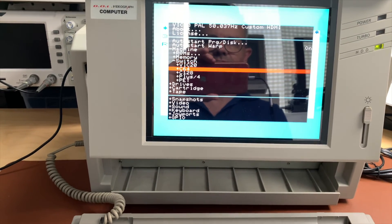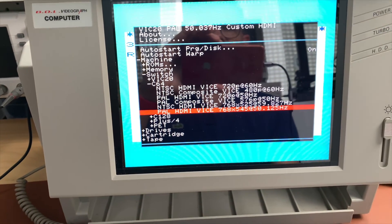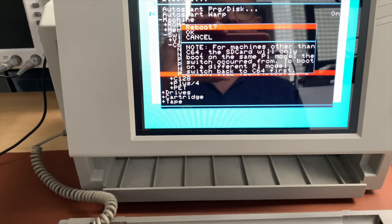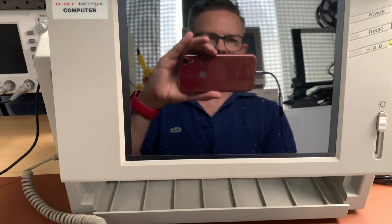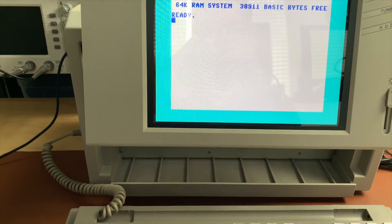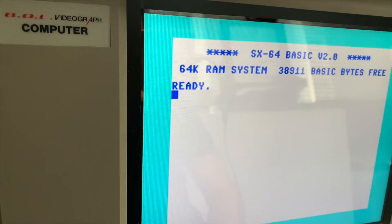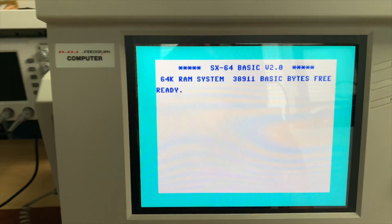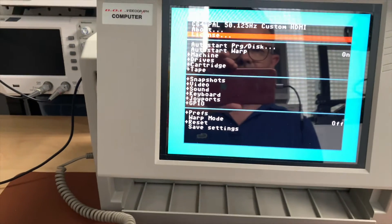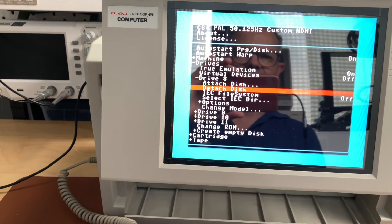I'm currently running C64 PAL HDMI VICE at 768 by 545 at 50.125 MHz. After reboot the C64 is back with sound. You can see I have some settings active for a more CRT-like look. To attach discs, select 'Drive 8 > Attach Disc' and choose a disc image from the list.